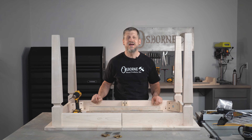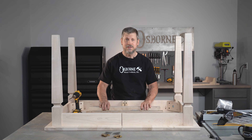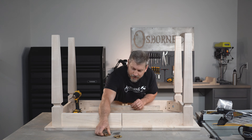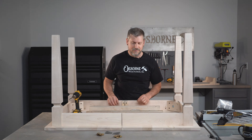Hello and welcome back to the studio. Today we are going to continue our single leaf table kit and we're going to be installing our slides, our locks, and our leaf leveler. So let's get right into it.